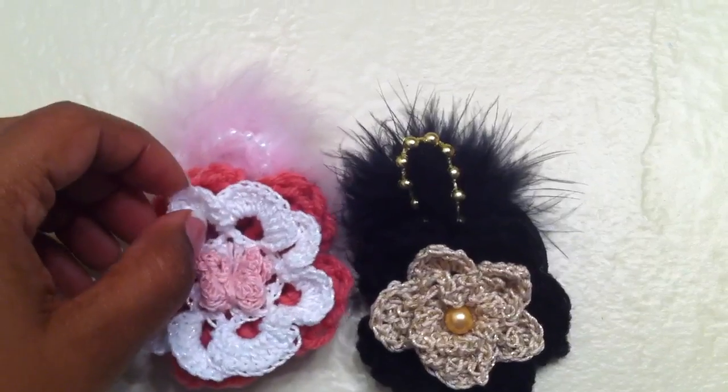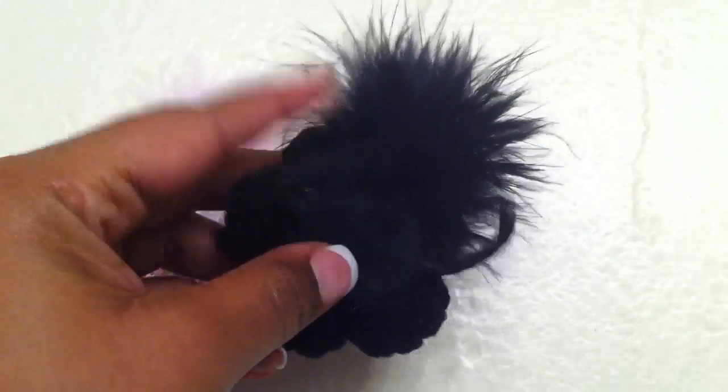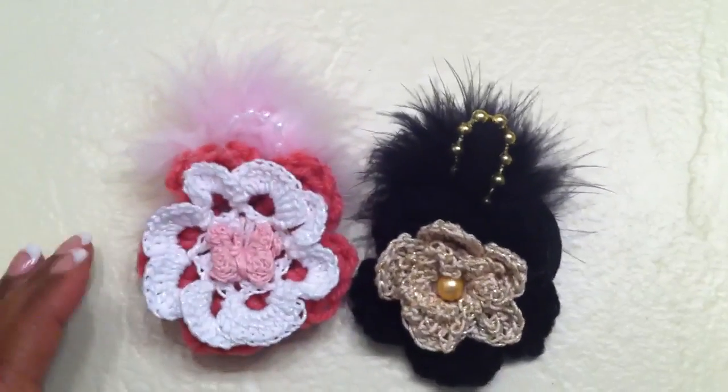But that is pretty much it. The back is a rubber band. So that is it — thanks, bye.